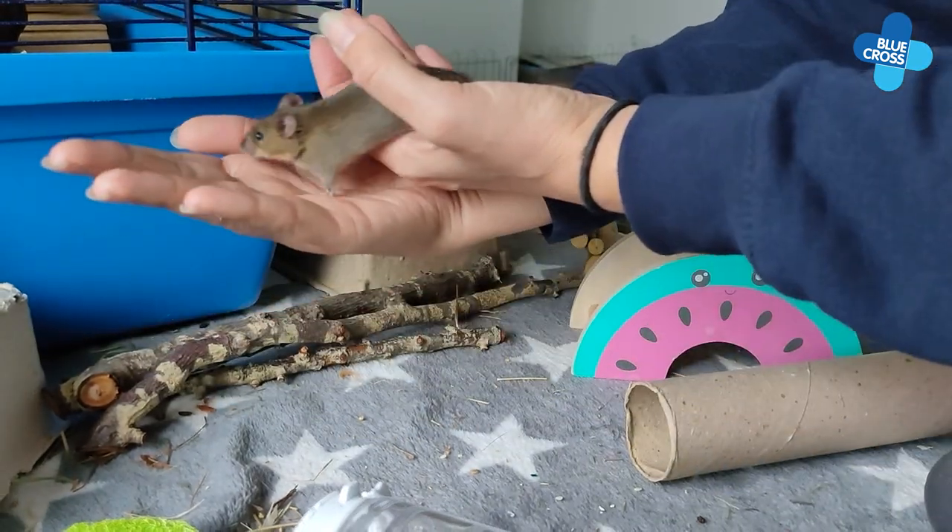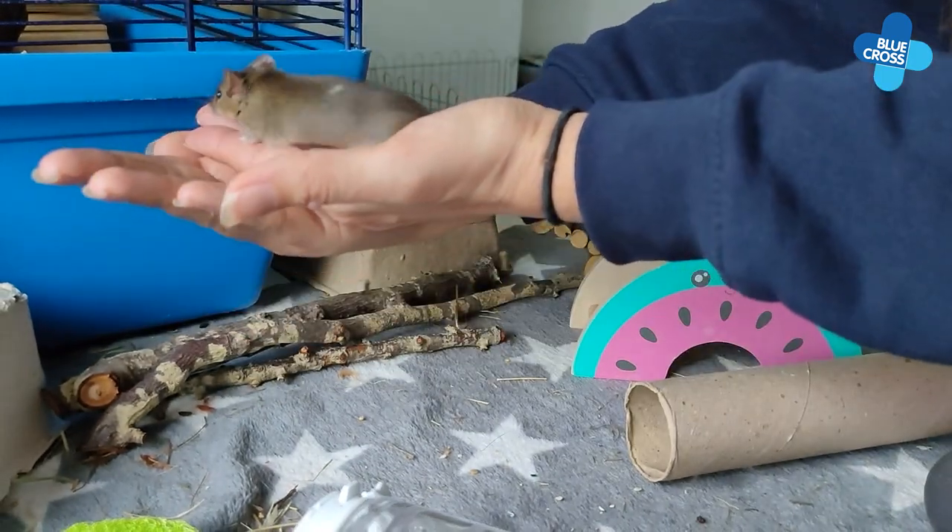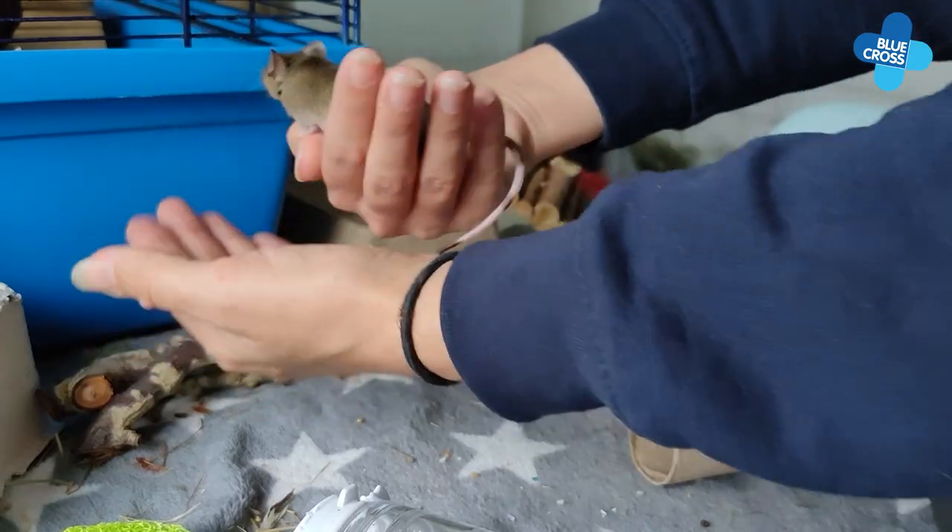Mice have excellent depth perception and agility, so they're very unlikely to ever fall. However, it's still worth holding them close to a surface, just in case.